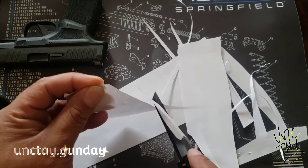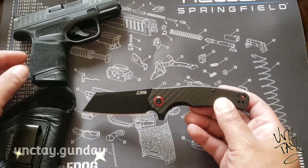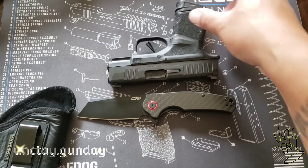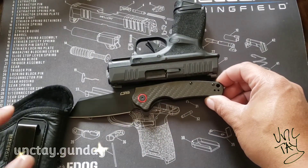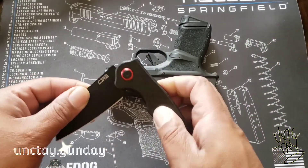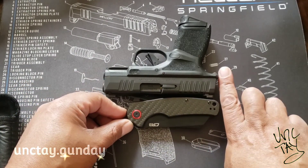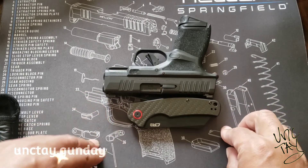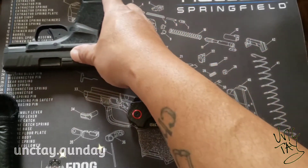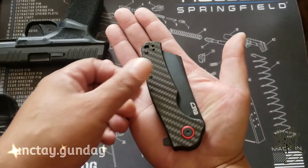Passing the paper test. We're going to give it a little size comparison since this is my EDC pocket knife — comparing it with my EDC pistol, the Springfield Hellcat. Look at that, they look so cute together. This is going to be my Thing 1 and Thing 2 everywhere I go.